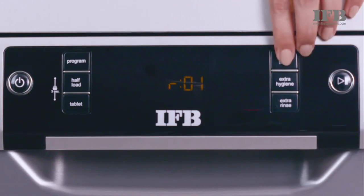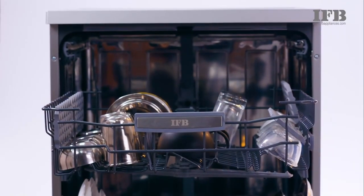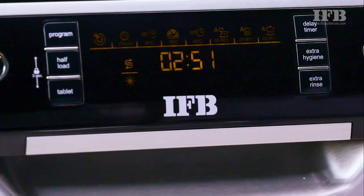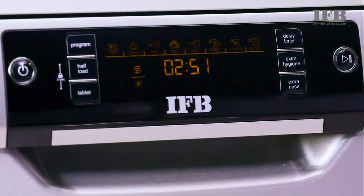Aligning the settings of salt and rinse aid will help you to get the best out of the dishwasher. Hope this video helped you to understand the settings to use an IFB dishwasher.